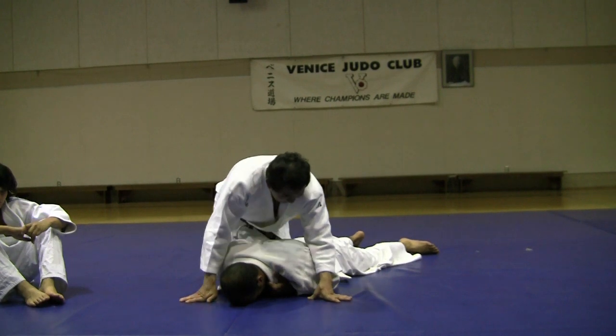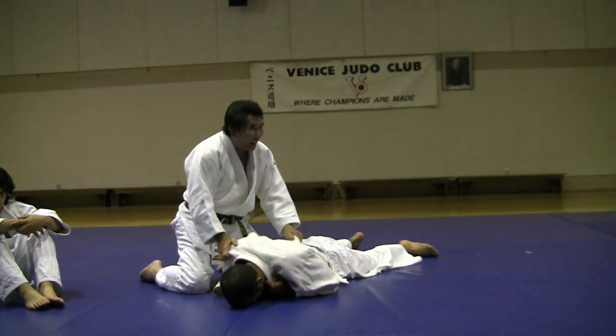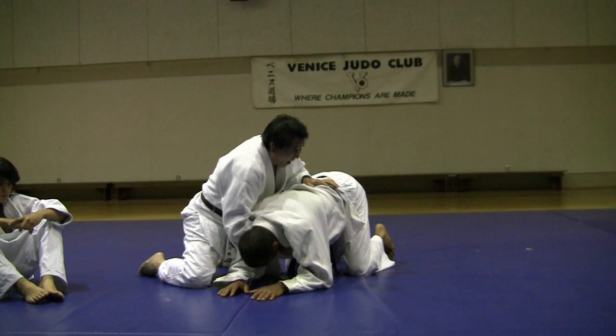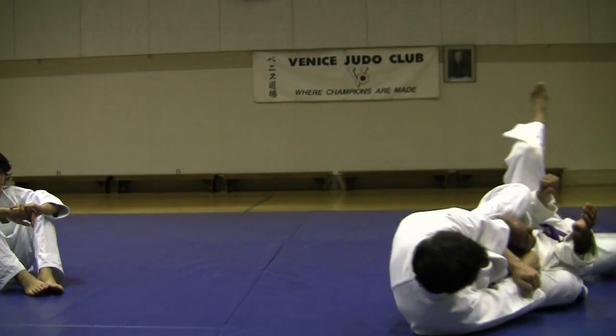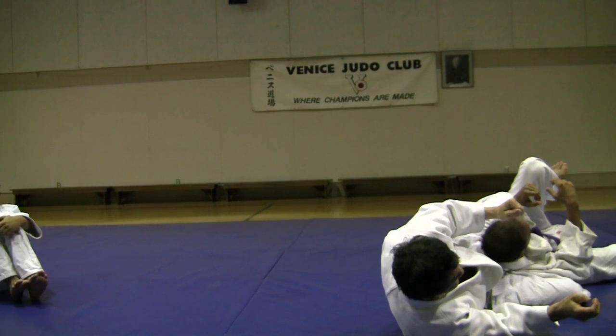So like I said, the easiest way to execute from a face-down position or on the stomach — either way. Face-down, grab here, grab the collar, and then in one motion, go in and choke.